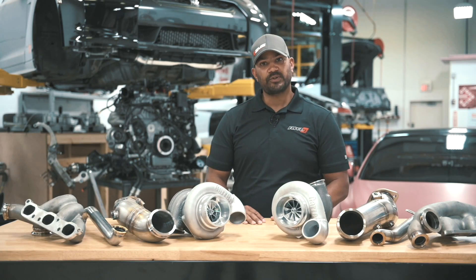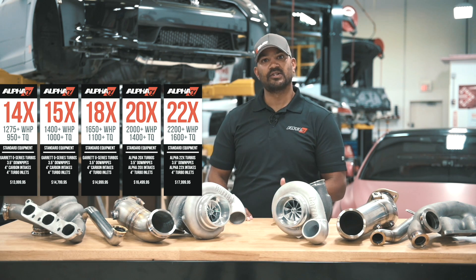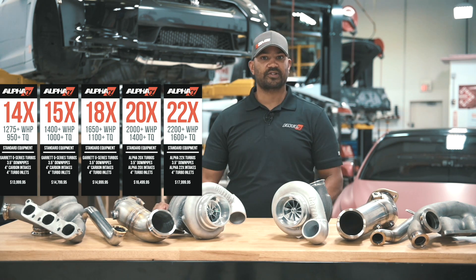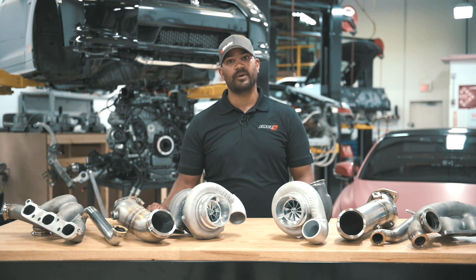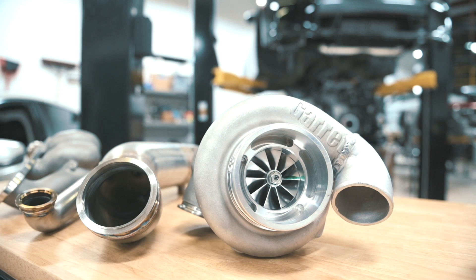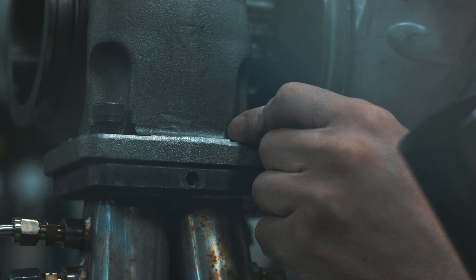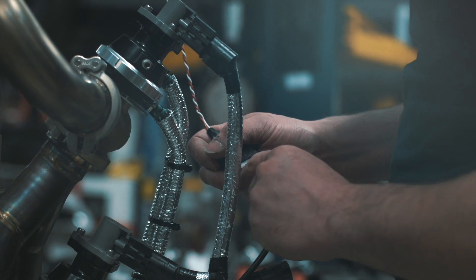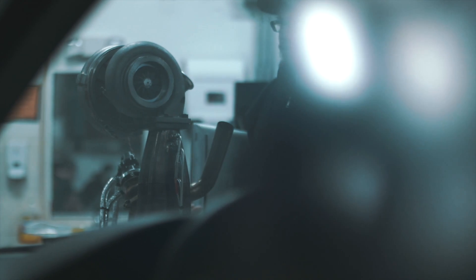We've got five new kits: the 14X, 15X, 18X, 20X, and 22X, going everywhere from 1,200-ish horsepower all the way up to 2,200 — so plenty of fun inside that bracket. We've been working with Garrett hand-in-hand to get something that will have better spool, or at least equivalent spool at high loads, and deliver power instantly.